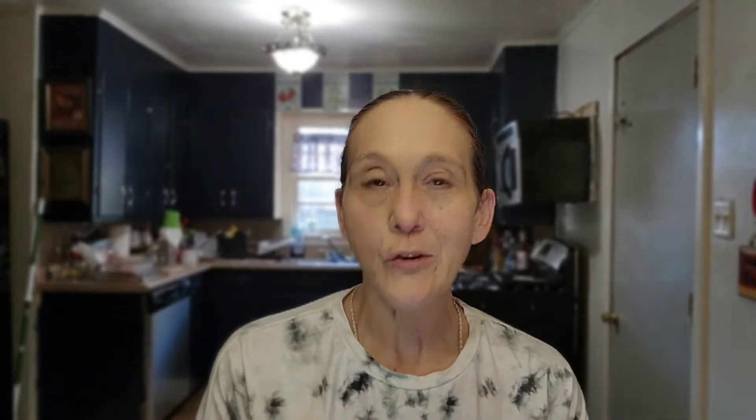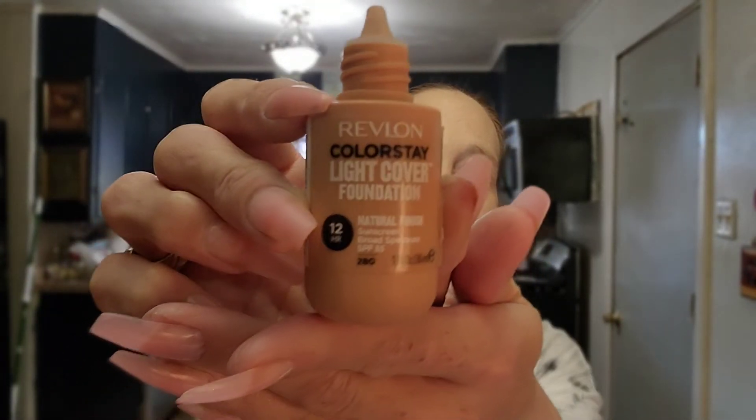I didn't show you guys — I'm using the Revlon Colorstay Light Cover Foundation, 12 Hours in a Natural Finish. I got the color 280, I think it's tawny. I've enjoyed this one. It's not heavy coverage — not full coverage by any means — and it's definitely a natural finish. I usually like dewy products because my skin is so dry. I mean, it is definitely like the Sahara.